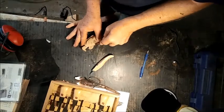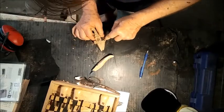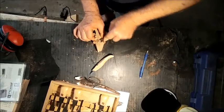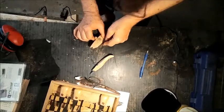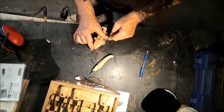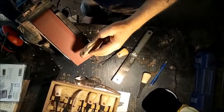I will say that olive burl is kind of an interesting wood to carve. It doesn't really have grain, as burl wood doesn't. So what happens is you don't get the really clean slivers you get with normal wood, but you also don't get chunks torn out either. Goods and bads.